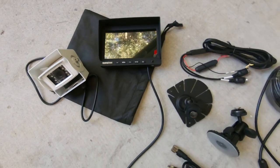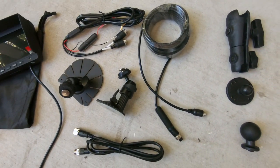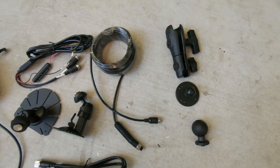So here we have all the components of our kit. We've got the camera, the monitor, a variety of mounts and all the wiring looms. Over on the end here we've got a couple of ram mounts because we're going to be doing something a little bit different to mount this up in the vehicle.